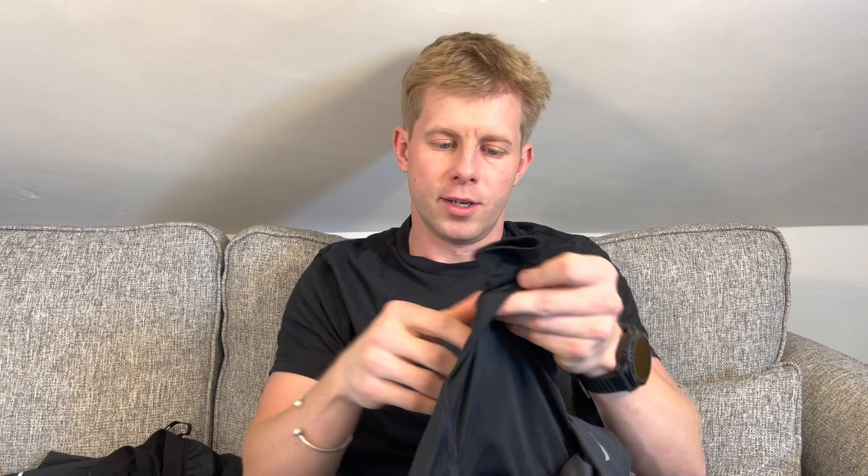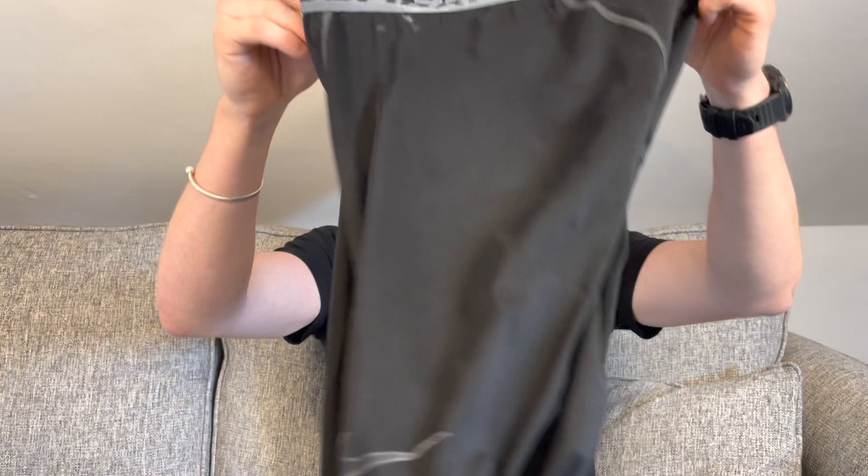Just simple Nike running shorts — good shorts, actually. They have another layer inside that also helps stop chafing a bit. Got two pairs of them taking to the event. I'll be wearing one, obviously.